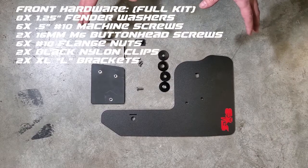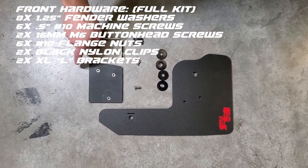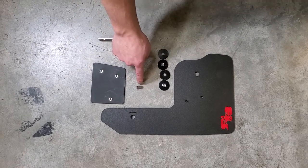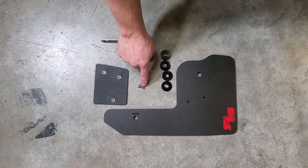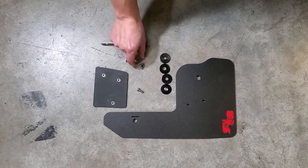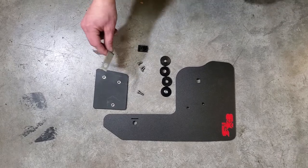So here we have your front laid out. You'll get your front flap, your backing plate — you'll press in three number 10 flange nuts into that backing plate. You'll get an M6 by 16 millimeter screw, three number 10 half inch screws, four washers, a nylon clip, and an XL bracket.